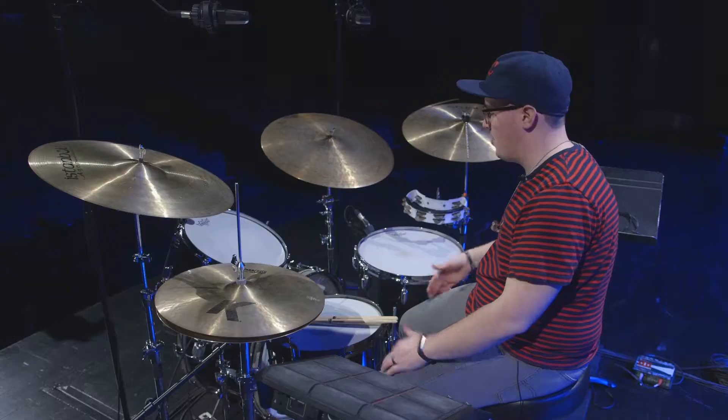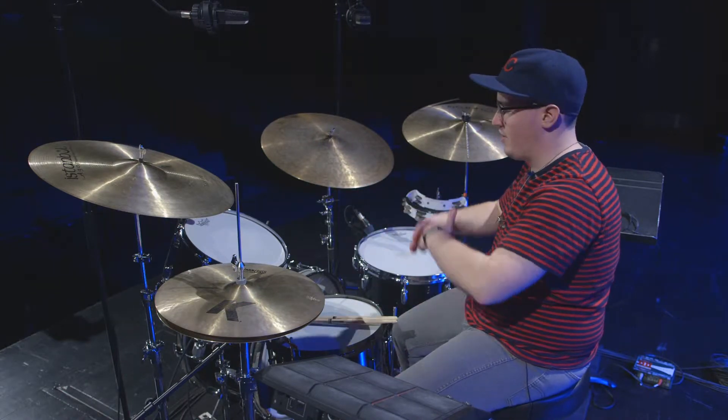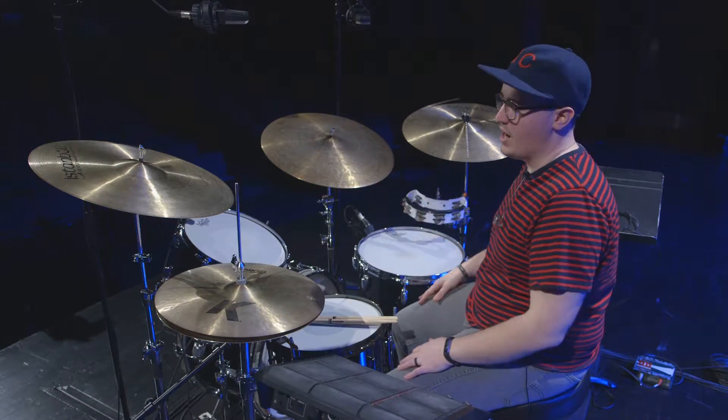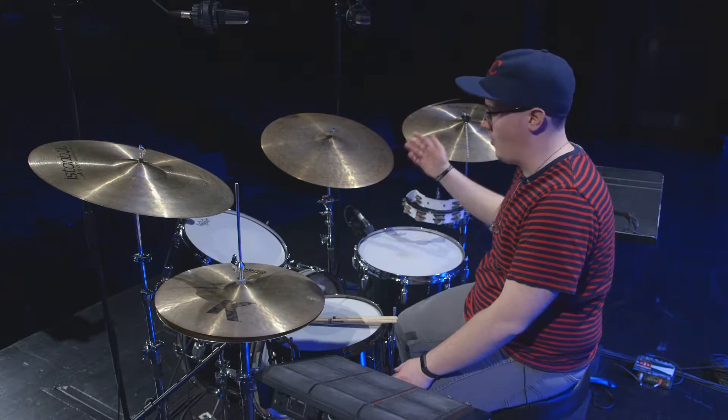If you're looking at buying a drum set or selling yours and getting a new one, the bare minimum requirements I think you should be looking for are what I have set up: a snare drum, a rack tom, a floor tom, and a kick drum. If you have those you're going to have the basic needs as a drummer. For cymbals, you can do two or three, but a snare, tom, kick, hi-hat, and a crash cymbal or a ride are going to be good basics to have.